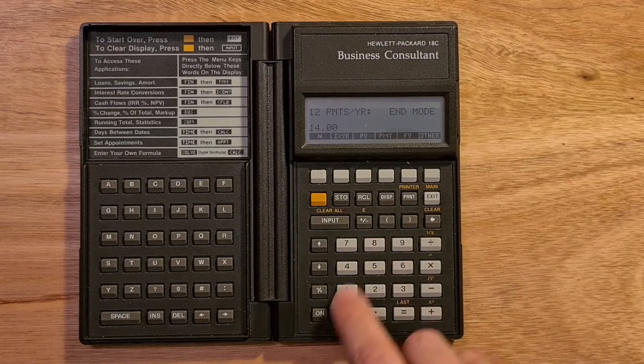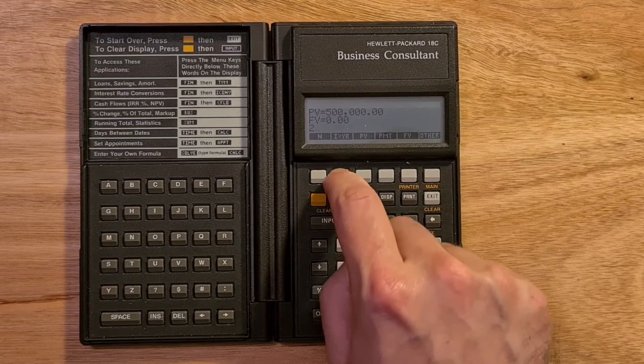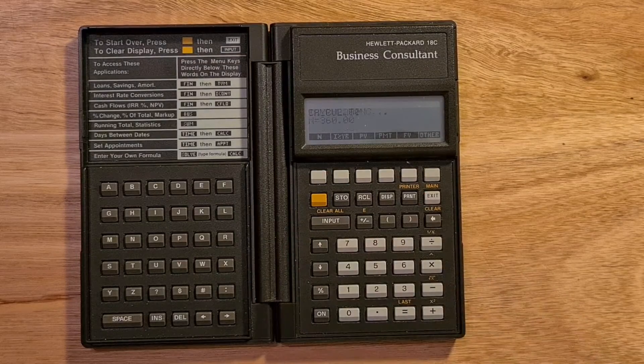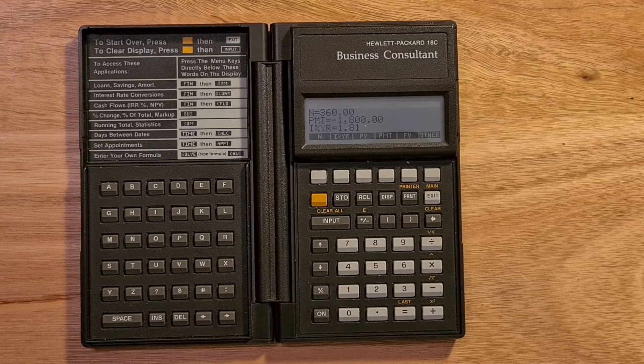Say if I have a $500,000 mortgage, I can enter that as my present value, and of course I want my future value to be zero. Say if I have a 2% interest rate and I want to pay the mortgage off over 30 years, I can calculate my periodic payments. The calculator can take any combination of values and solve for an unknown. So say if I wanted to know what mortgage rate I would need to get my monthly payments down to $1,800, I could enter $1,800 as the payment and solve for interest. In this way it's really powerful for a business user where you tend to have a lot of what-if questions.